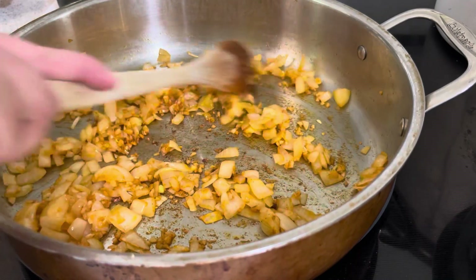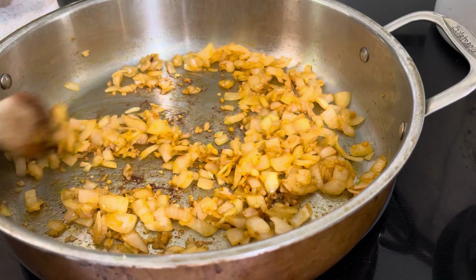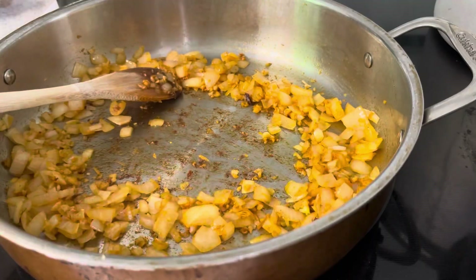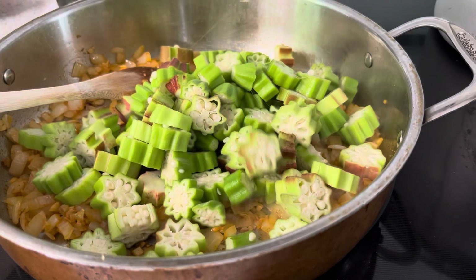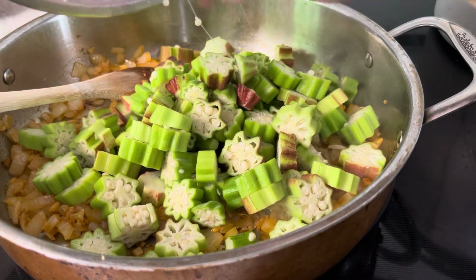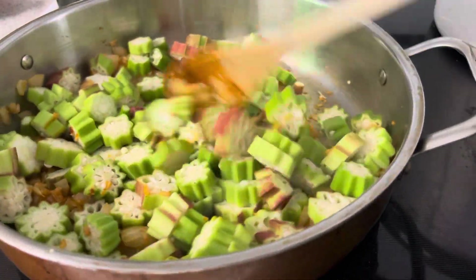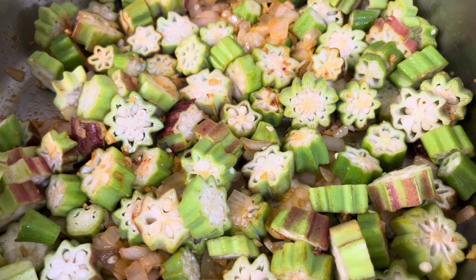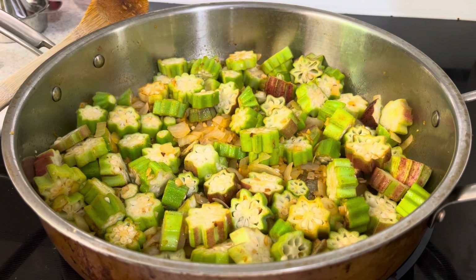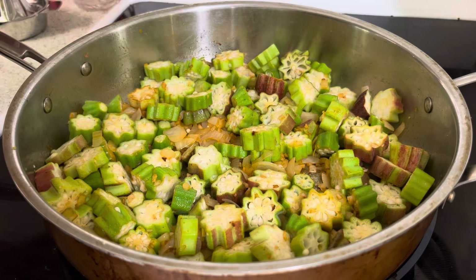The onions have started to soften and they've started to get a little color on the sauté here. And in go the okra. This is going to be just about two minutes or so just to get it started. It's been about two to three minutes, so now I'm going to add my tomatoes.